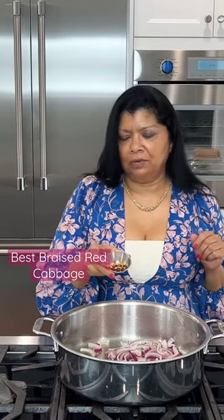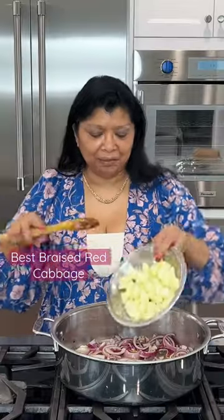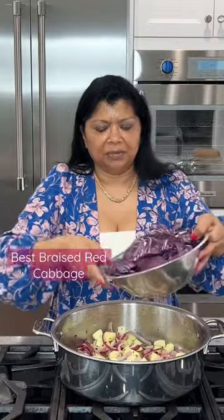Going to use some red pepper flakes in here. I'm going to add in my apples. Just add in my cabbage.